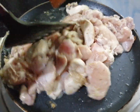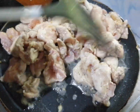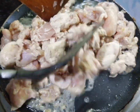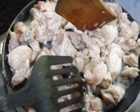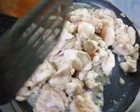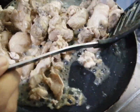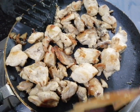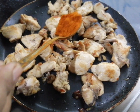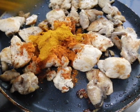Place the chicken in the pan. Now add spices — add 2 tsp of salt.